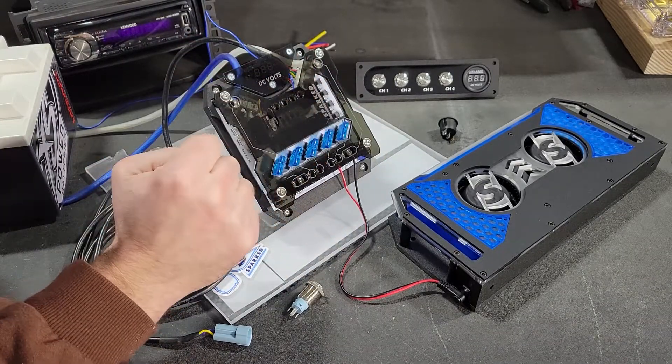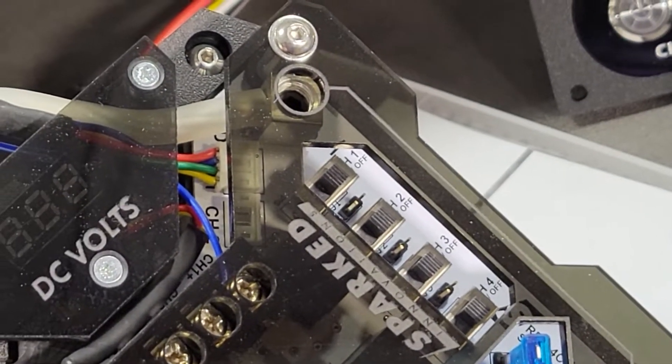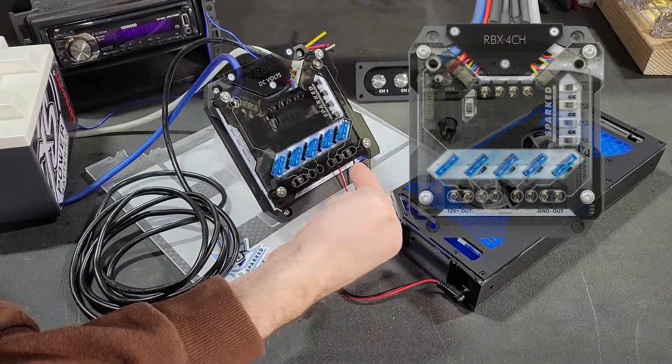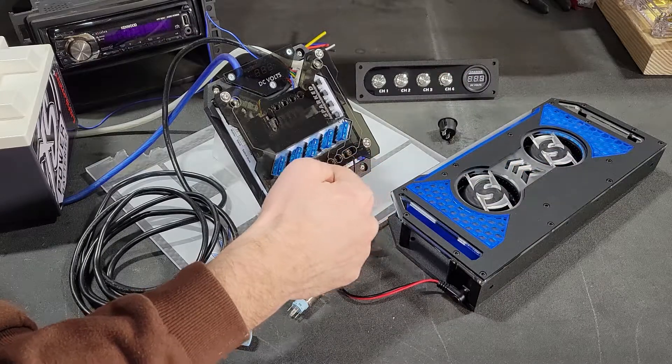It's built right into the Relaybox. It's one of the slide switches here — these on-off switches on the side labeled Channel 1, 2, 3, and 4. This is a four-channel Relaybox, with outputs corresponding to Channel 1, 2, 3, and 4.